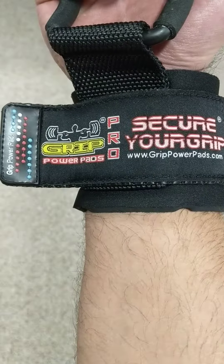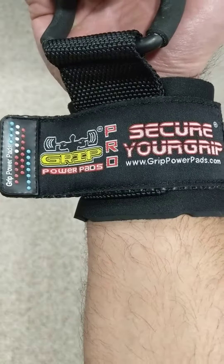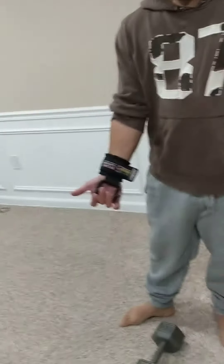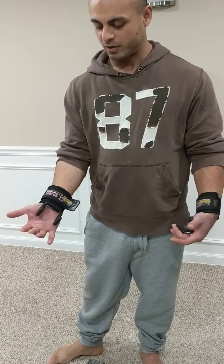Alright, this is a product review for the Grip Power Pads Pro Secure Your Grip Pads, purchased from Amazon. The thing about these is you just have to think about what exercise you're going to be doing.